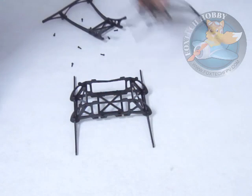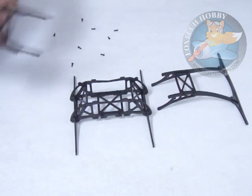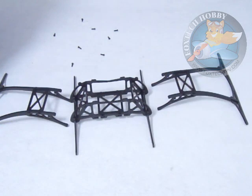This is our new landing gear. Thanks for watching. This is a video from FoxtechFPV.com. Thanks.